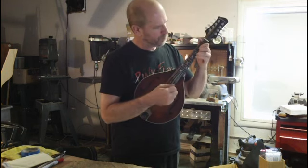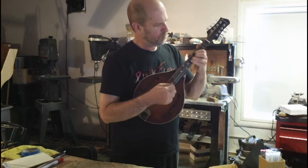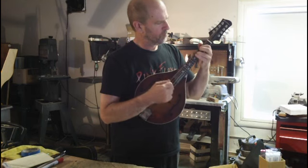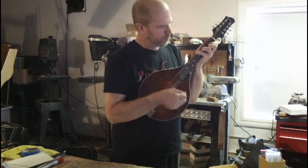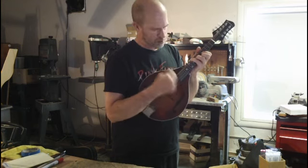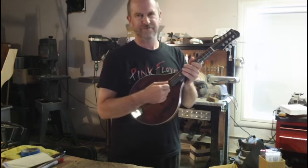It's got a nice sounding. Pretty good pop. Thanks for watching.